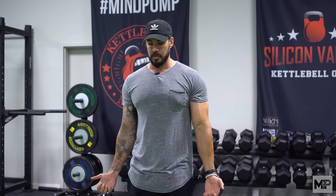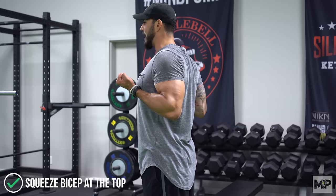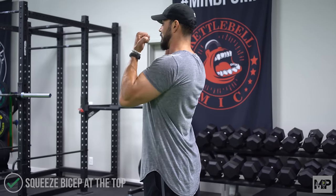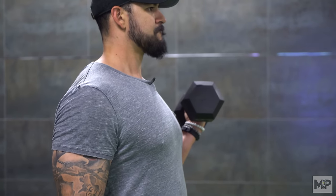Full range of motion looks like this: shoulders peeled back, elbows back, all the way up into that flexed position, squeezing the bicep at the top. Right there is full flexion of the bicep — any more and the shoulders are getting involved. Full range: all the way down by your side, curl all the way up, squeeze at the top.